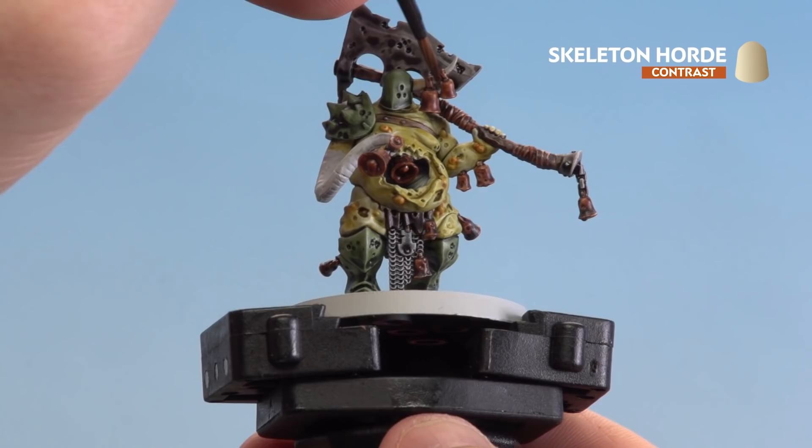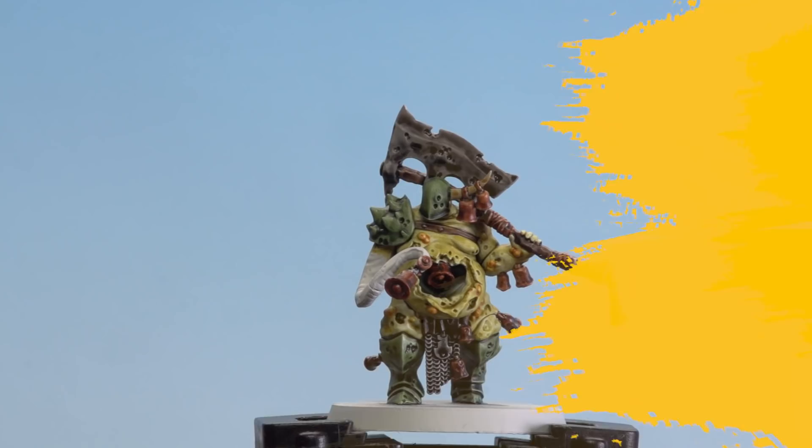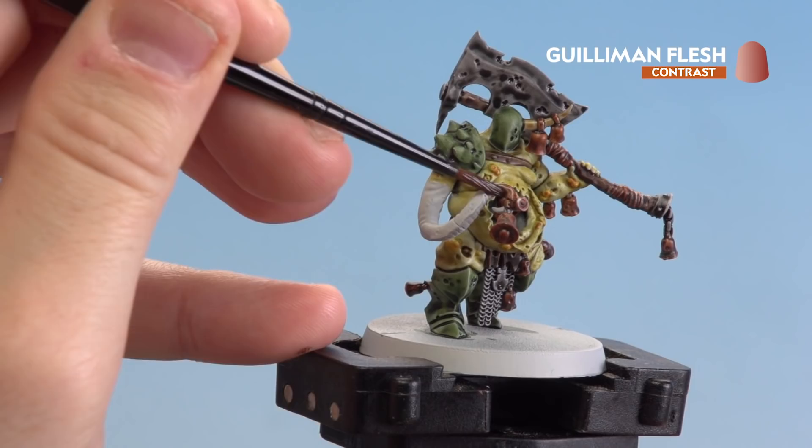With the pustules done, we're now going to move on to applying Skeleton Horde to any bone details — on this model it's just going to be the horn. With the horn done, we're going to move on to painting the tentacles using Guilliman Flesh.